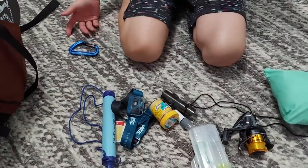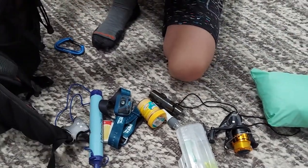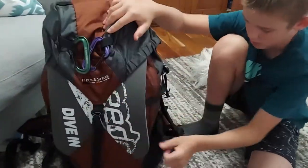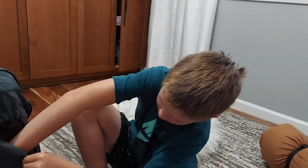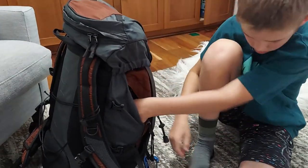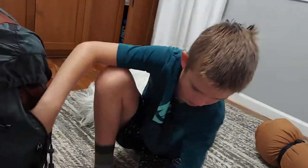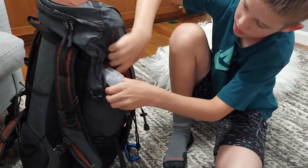I put all this stuff — just my basic emergency gear — in this little side compartment because there's a lot of room on this side. I'm going to put my 40-ounce metal canteen right there too, so it'll kind of balance out the weight. I just stuff it right in.